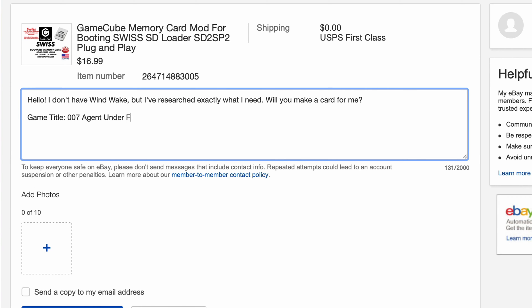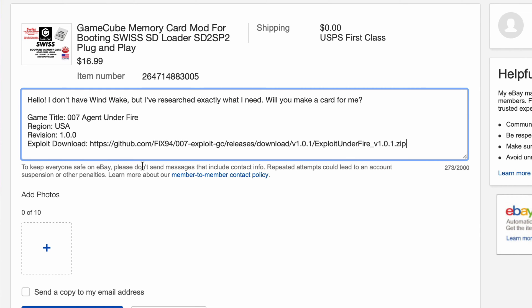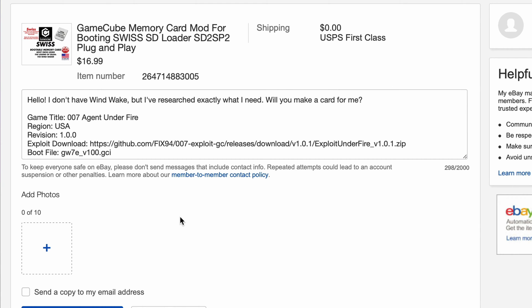On every item page there's a contact seller button. Send them a message and make sure they have the exact information they need: the game title, region and revision of the game, the download link to the latest game save hack, and the file name of the exact game save hack that matches your region and version of the game. And with that, you will soon be running Swiss and all sorts of other goodies on your GameCube.